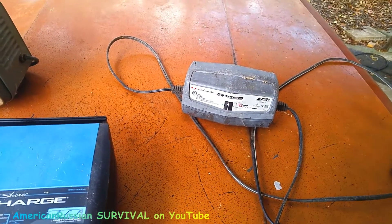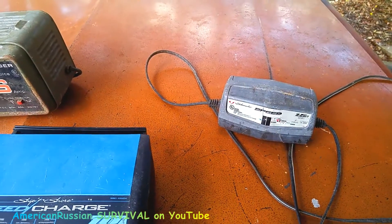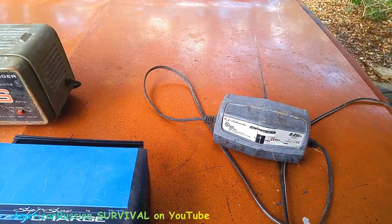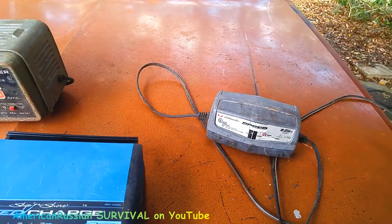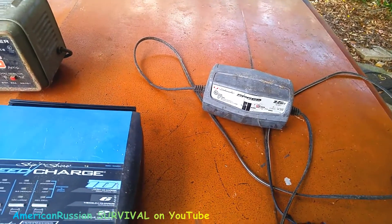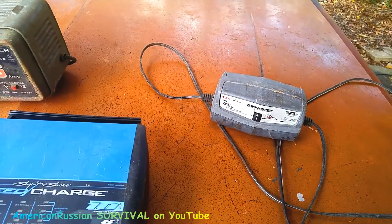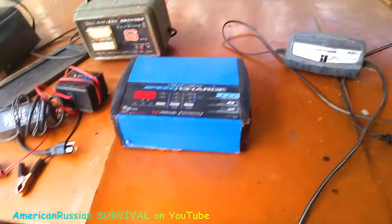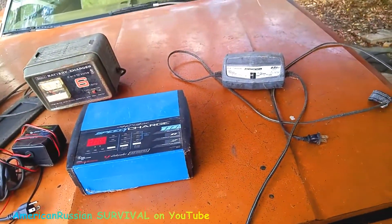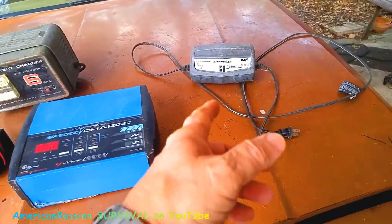What happens is the light starts out yellow and goes to green — it does a float charge. But what I do is after a day or two, I just unplug it and replug it back in so it keeps the battery topped up. What happens with batteries when they sit is they get sulfated, and this can even occur if you're using a car on a lot of short trips. I use this El Camino a lot of times on short trips, sometimes at night, so I always keep the hood popped open and throw the charger on it all the time.